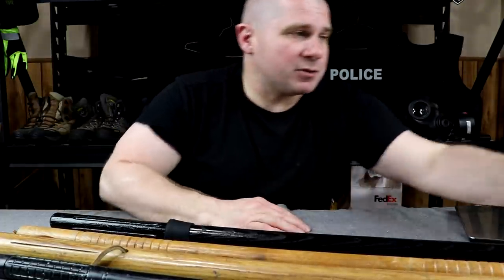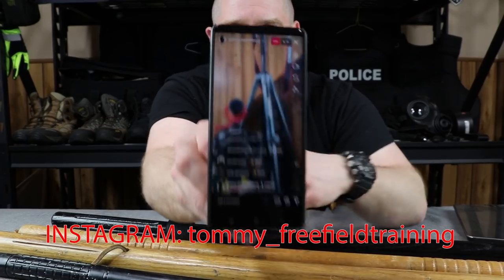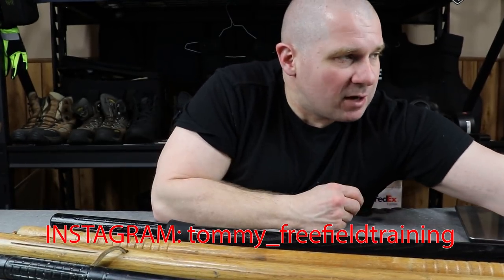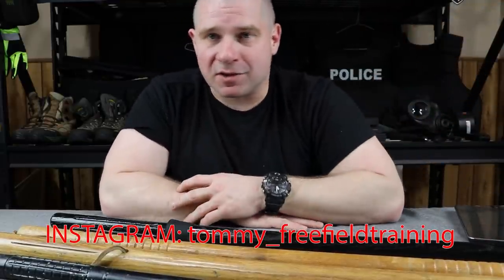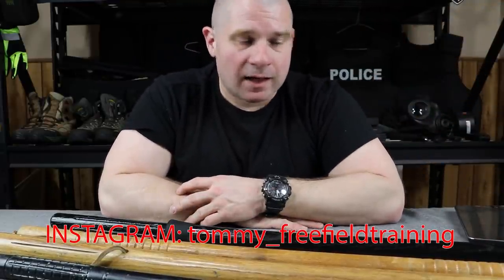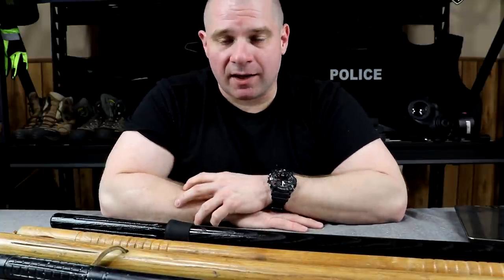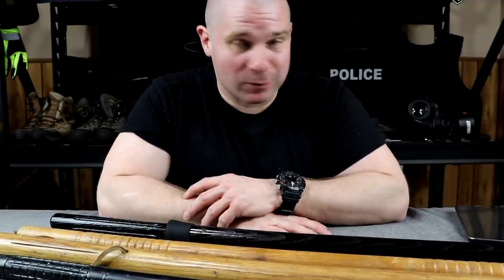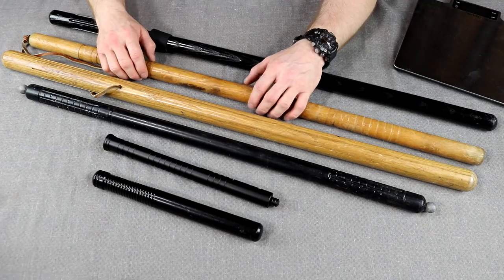Also with us tonight is the Instagram live stream audience. If you want to be part of the conversation, check me out on Instagram at tommy_underscore_free_field_training. You could have been watching this live instead of waiting on YouTube. We'll probably take comments and questions at the end, depending on how good they are.